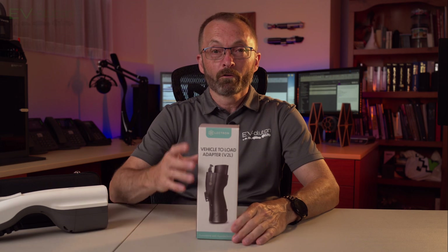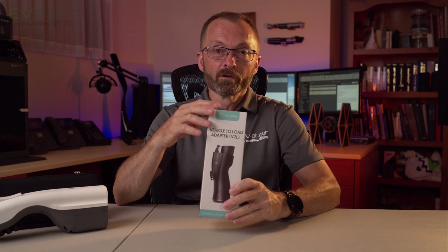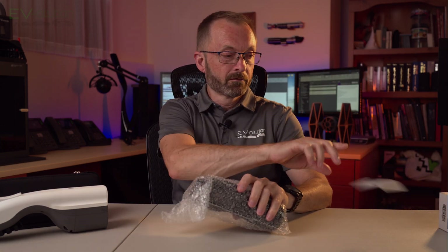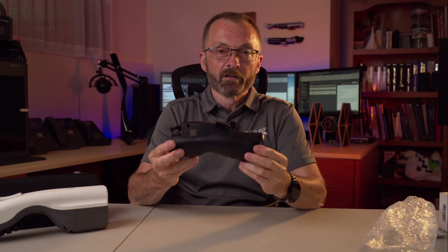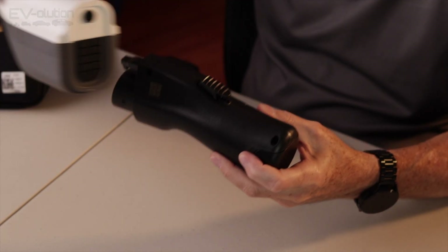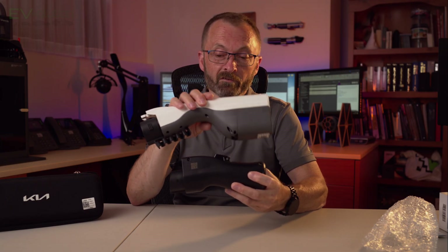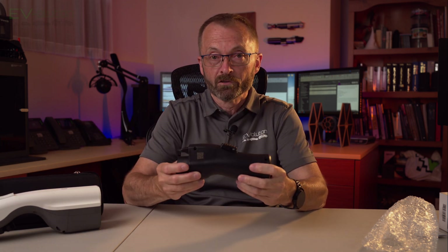So what do you get when you order the Electron vehicle-to-load adapter? It comes in a little box — I'll have links to where you can order it down in the description below. Essentially, you get a user guide and the Electron vehicle-to-load adapter itself. The Electron adapter isn't very big, and in comparison to the original adapter from Hyundai and Kia, it's quite small. That's one of the advantages — it takes much less space, and you can throw this in the frunk without any issues.